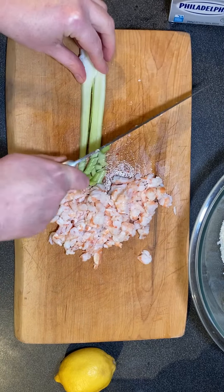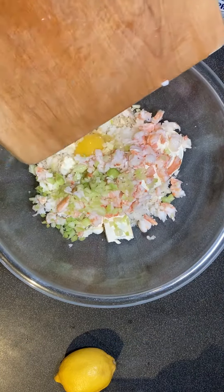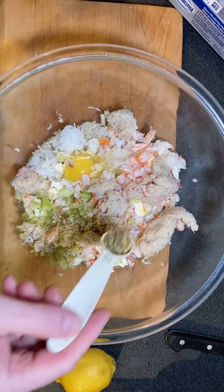The thing that makes this better than the original is that it uses real crab, not the imitation pollock that's in the recipe that Costco makes.